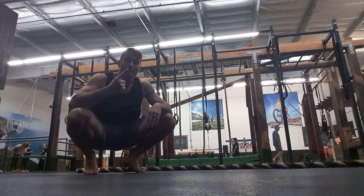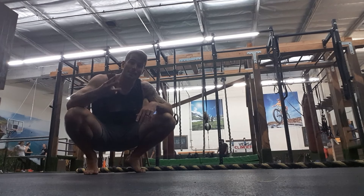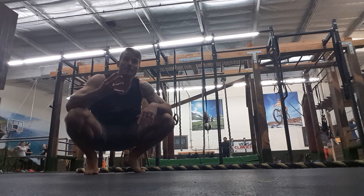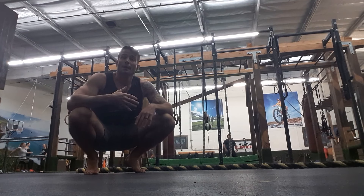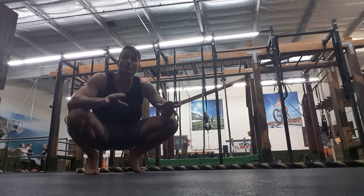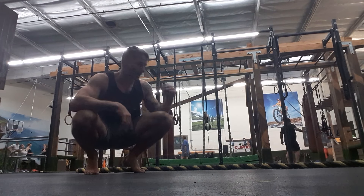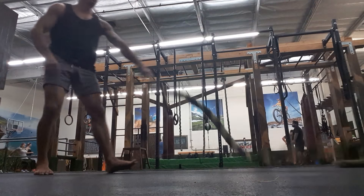Once done with that, it's monkey bars, burpees, pull-ups, and handstands — and we're going to do five rounds of that. Back to back to back, rest as you need, but do all four exercises in a row first, then rest.